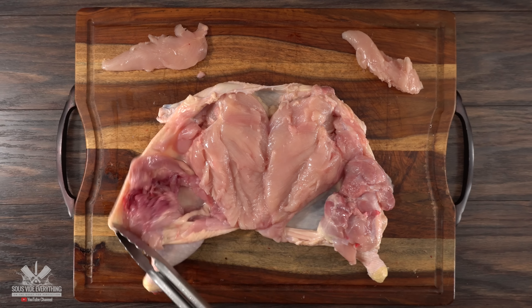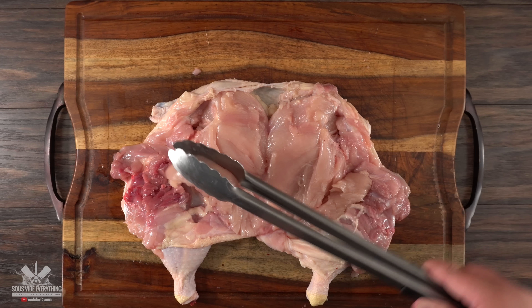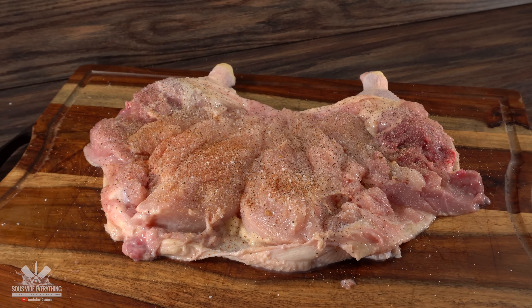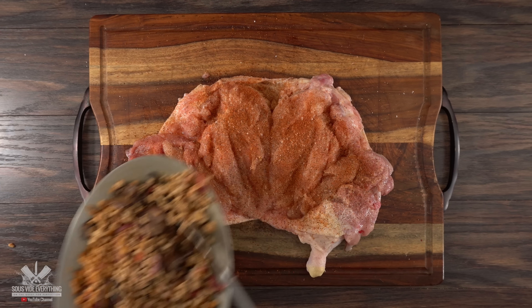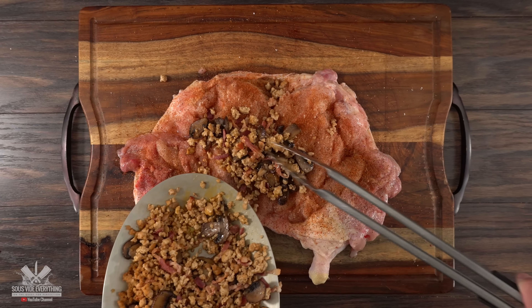Now the next thing to do is to put it all back together. I started by opening everything up, putting the tenderloins right next to the thighs, then seasoned it well with salt, freshly ground black pepper, garlic powder, and Guga's rub. The next thing is to add your stuffing — and let me tell you, this stuffing is fantastic.